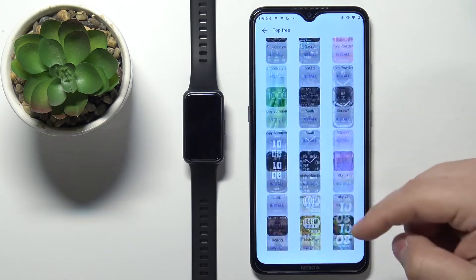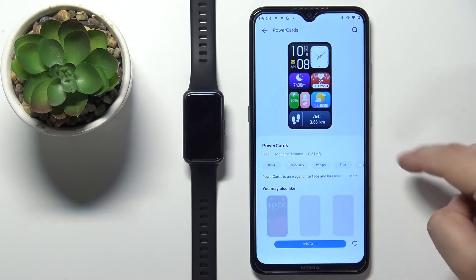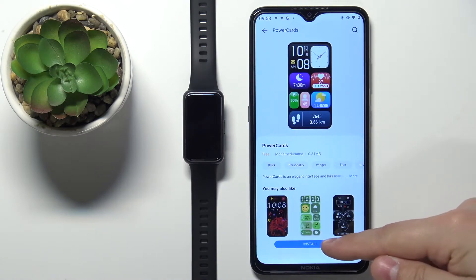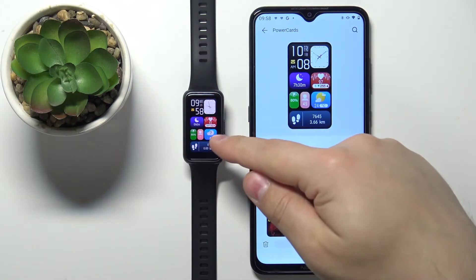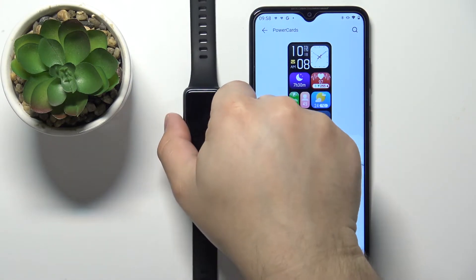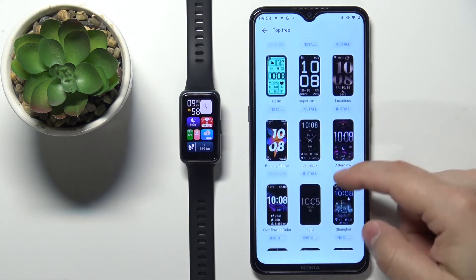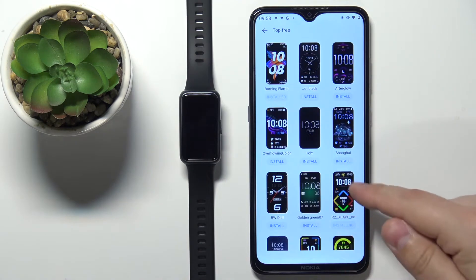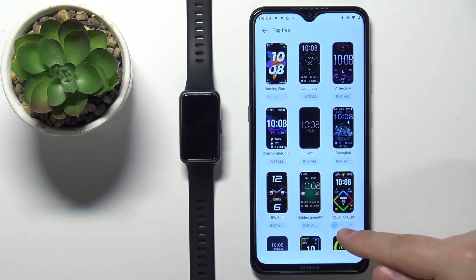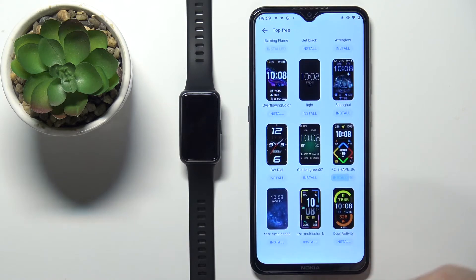Now find the watch face you'd like to use on your smartband and tap on it to select it. Then we can tap on the install button to start installing the watch face. Once the installation is complete, you should see your watch face being applied on the smartband. Let's install something else — you don't need to tap on the watch face to open its page, you can just tap on the install button directly under the watch face. Let's wait until it's done installing.